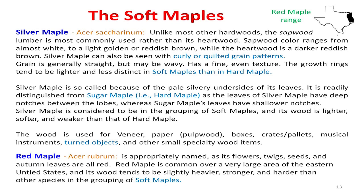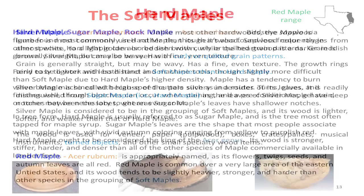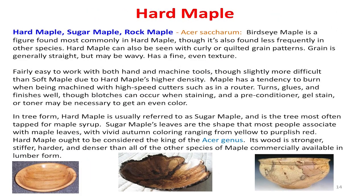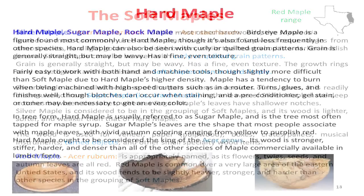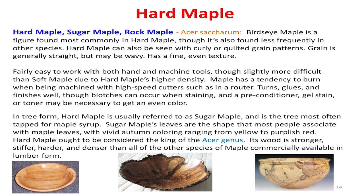Red maple is found mostly in East Texas. That little black area on the map is the only place silver maple is native — doesn't mean we don't have it here in the Metroplex though. We have box elder everywhere. Hard maple is mostly up north — they call it sugar maple, the one used to make maple syrup. We don't have them here locally, but it's a really good wood to turn and you can see in this example what it looks like.